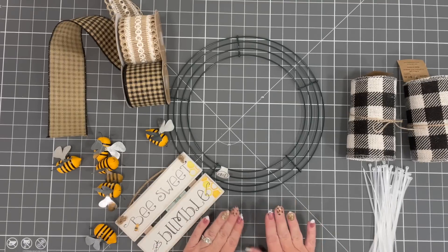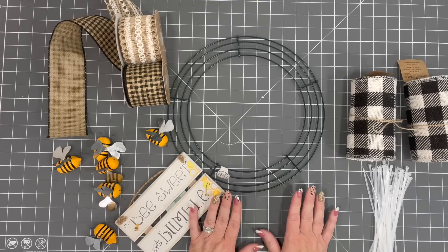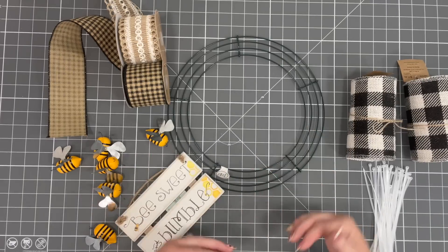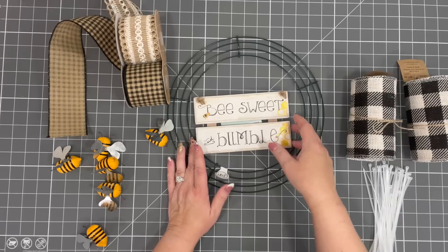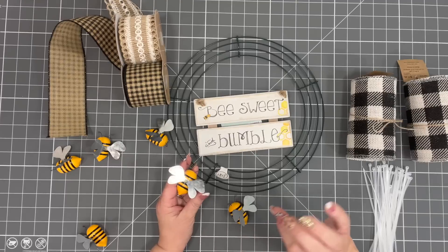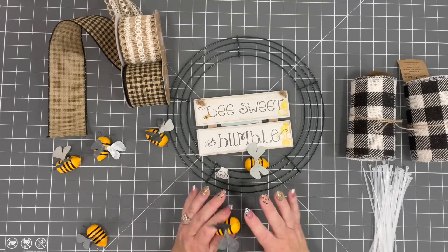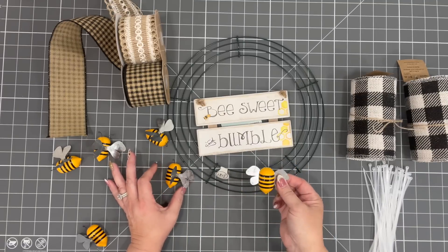I roam the aisles at Hobby Lobby because I always tend to find things that aren't meant for a wreath and I incorporate them into it. There were some end caps in the back of my store with really cute little bumble bee signs and decorative things meant for a tiered tray. I actually need to do a tiered tray with all things from Hobby Lobby because tiered trays are very popular right now.